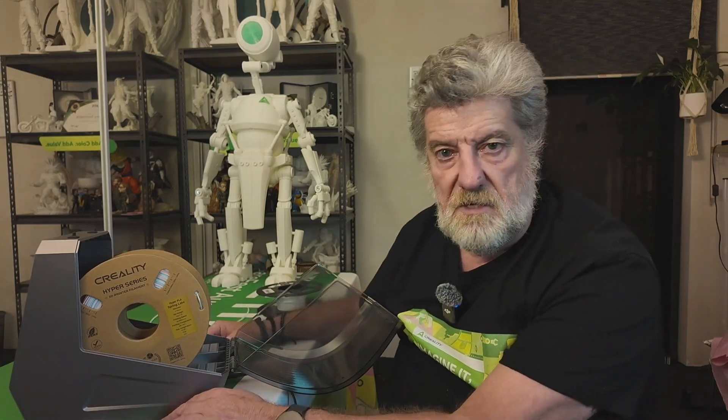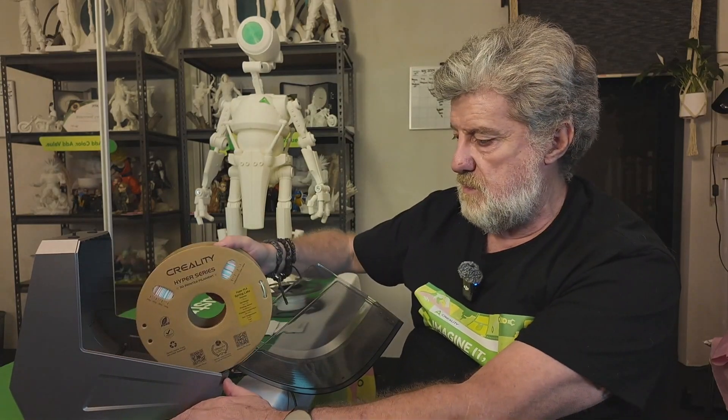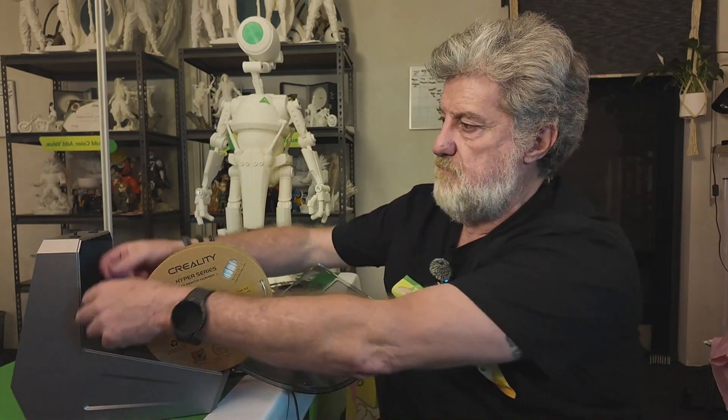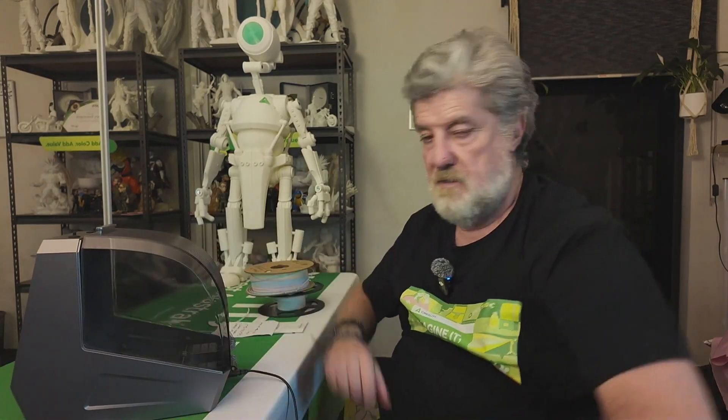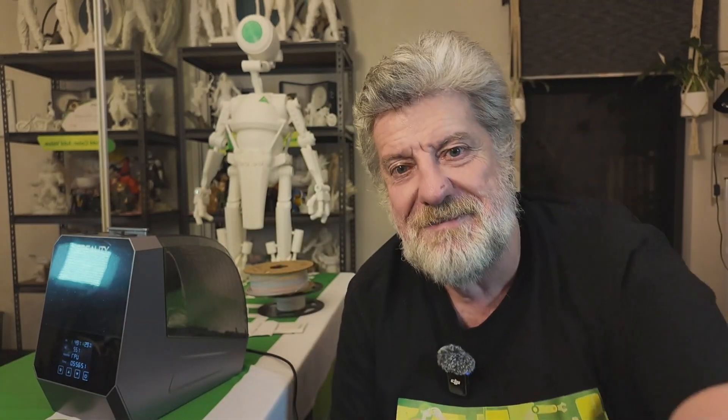It actually fits nicely and you've got some hand space to roll it in. Once it's seated and spinning okay, you're good to go. If you haven't subscribed, please subscribe, and if you liked this, give us a thumbs up. See you in the next video — thanks guys!